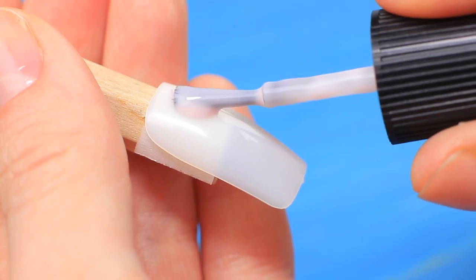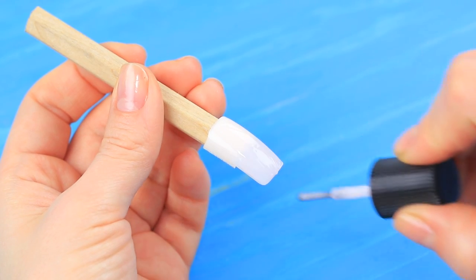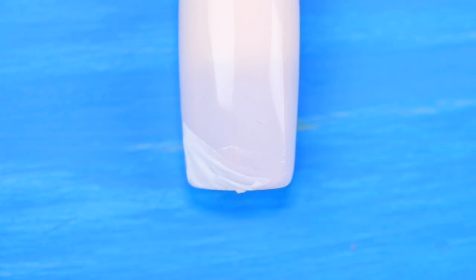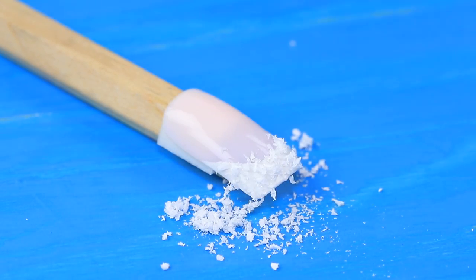I changed my mind! I want Santa Claus with a beard! Coat a press-on nail with beige nail polish. Add a stripe with white polish so it looks like a French manicure. Sprinkle white decorations on top — that'll be Santa's beard.